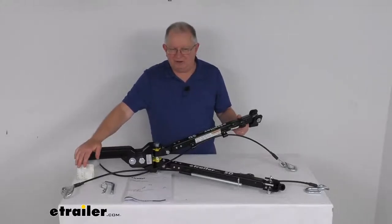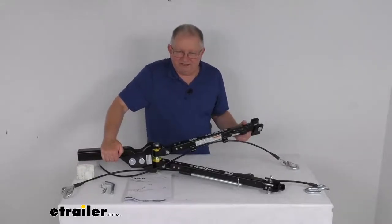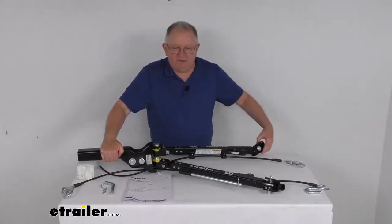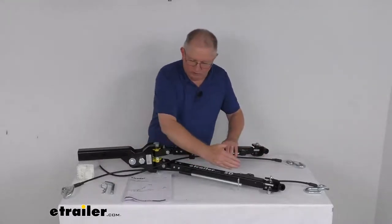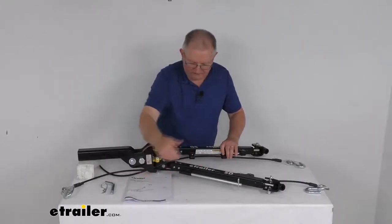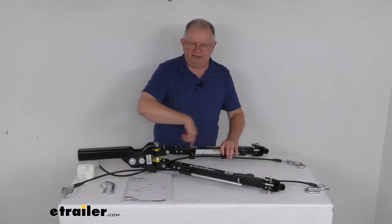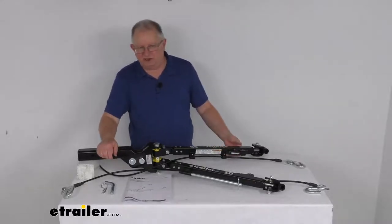These arms give you full horizontal articulation, allowing for unlimited spread to fit your application. This arm here will swing all the way out this far, and this arm here will swing all the way out this far, giving you a full 180 degrees of horizontal articulation.